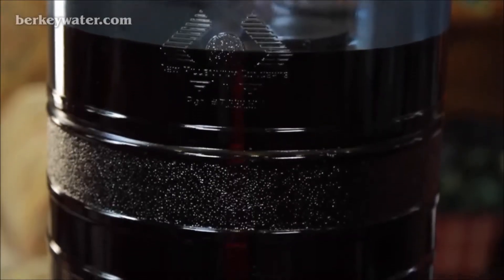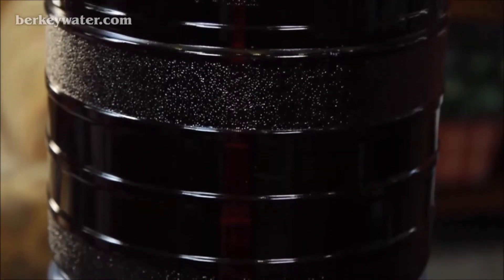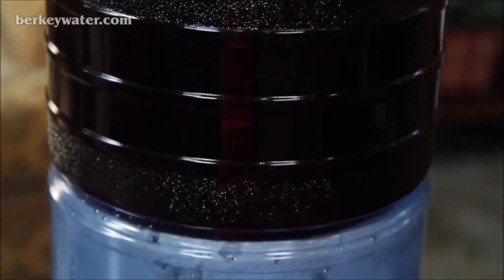Allow the water to run through to the bottom chamber. If the red food coloring is removed entirely, your purification system is working properly. If the water in any of the cups is red or has a pinkish tinge, then that particular element is not working or is installed incorrectly.